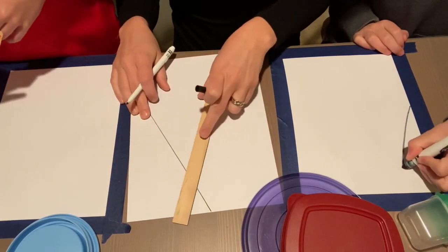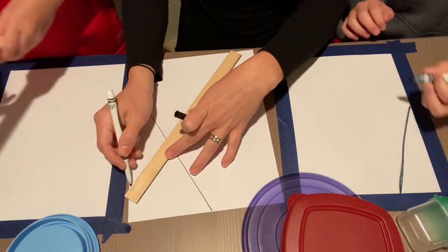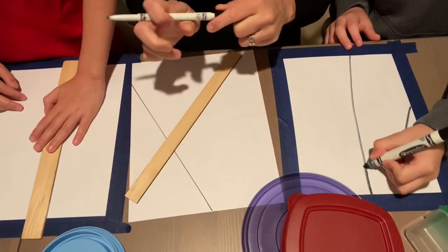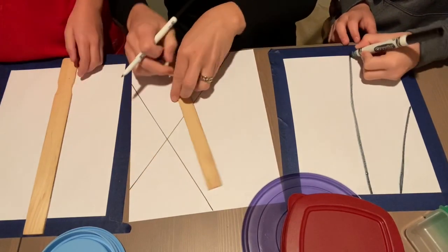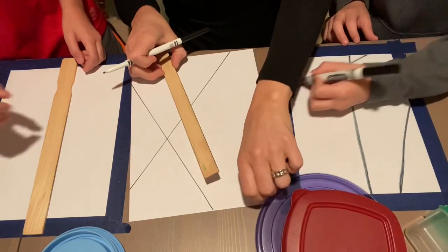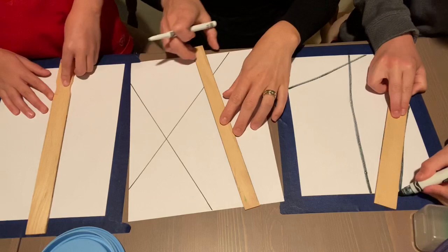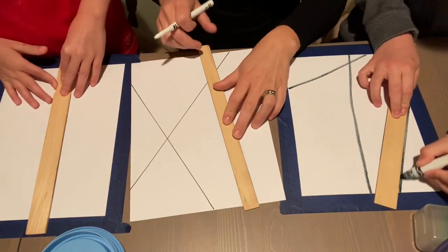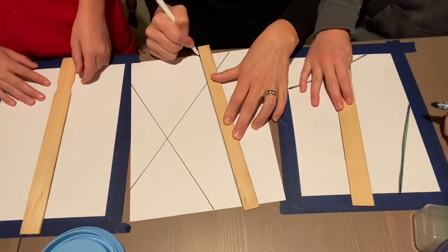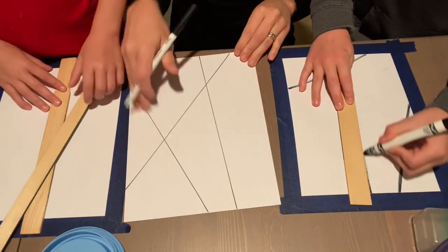It's fun when they crisscross, for the purpose of the project you'll see why as we get going, so trust the process. I'm using a marker so that it's darker for you guys to see. There you go — there's my lines: one, two, three.